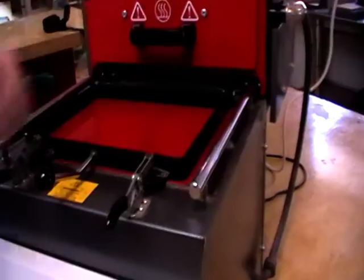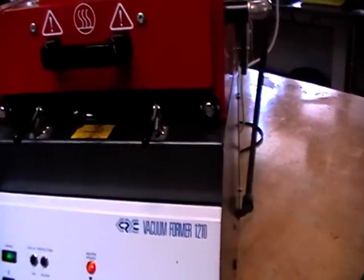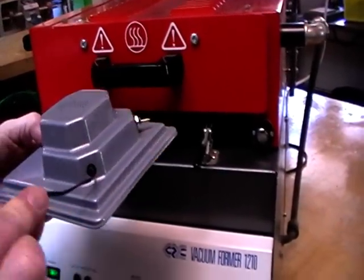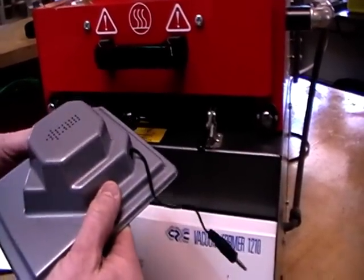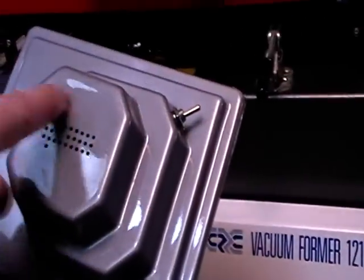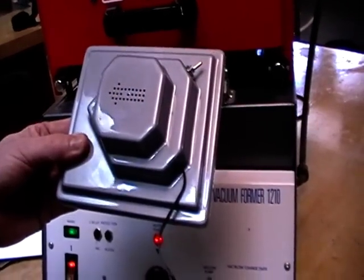I'll clamp it down with the toggle clamps and bring the heater over. This has been on for a while so it should take about a minute and a half to two minutes. While that's heating up, I'll show you the form we're going to produce. It has a hole for your jack plug, a hole for the toggle switch, and a neat array of holes drilled for the speaker sound to come out. I'll show you in another tutorial how to get those holes nice and neat and in line.